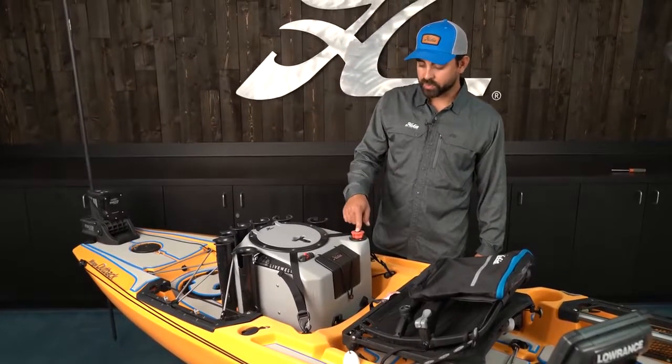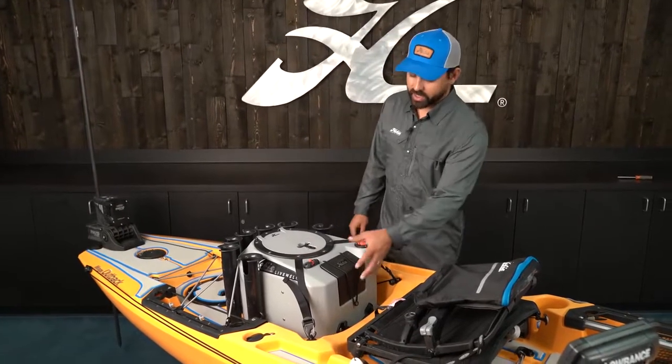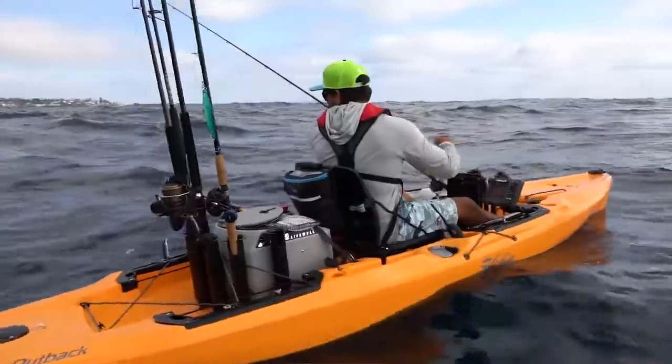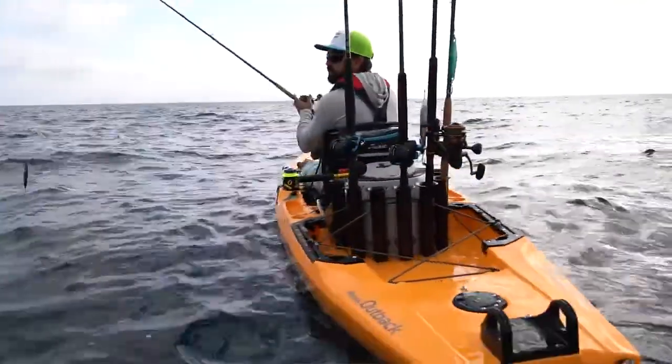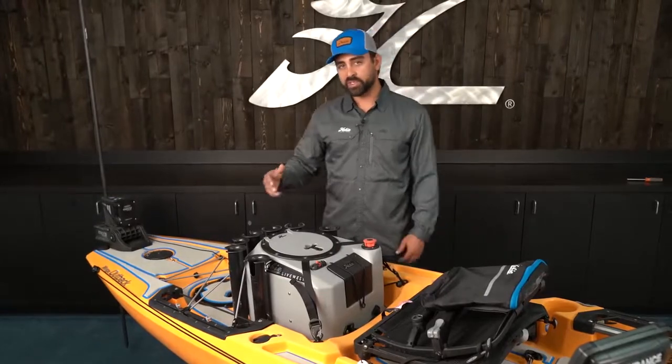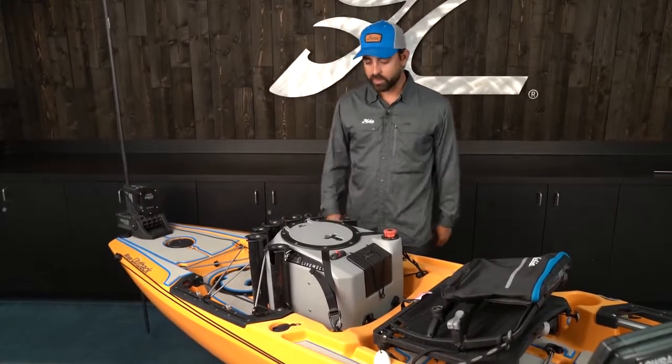The Livewell V2 has got an adjustable downspout, a really corrosion resistant waterproof switch, and a nice housing for your batteries. I've added a few extra rod holders along the side of the Livewell to allow me to carry additional rods above just the three rod holders that come integrated with the Livewell right from the factory.